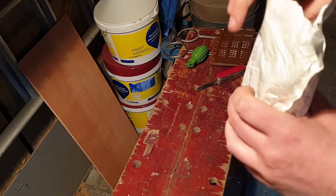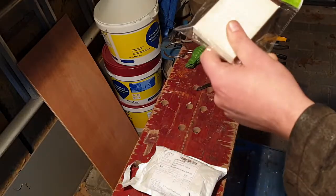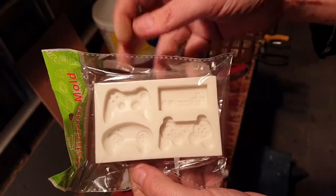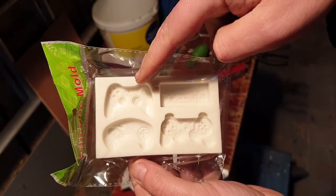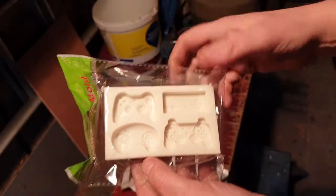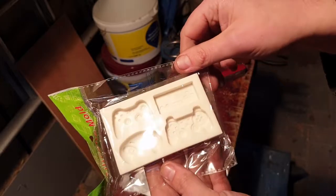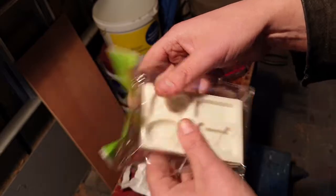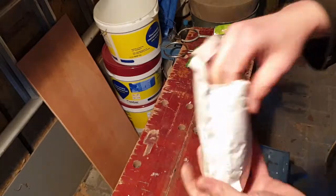More silicone molds - game controllers! Old Nintendo, PlayStation, old Sega, and I think an Xbox 360. These are quite small - I figured they'd be bigger - but they'll make nice little ingots. This is strong silicone though, very sturdy stuff.